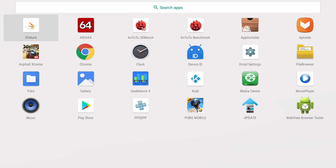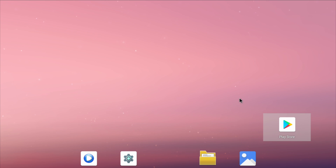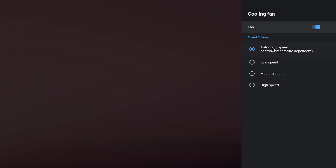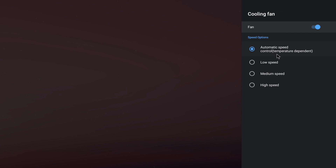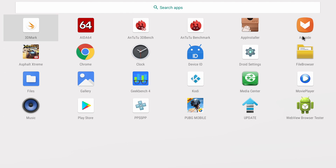This version of Android 9.0 came preloaded on the VIM3's eMMC. There are a couple pre-installed apps like Music, Files, Gallery, Media Center, Movie Player, File Browser, and Browser Tester. The version of Android I'm running is actually 32-bit — the CPU does support 64-bit, but they haven't released the 64-bit Android version yet, so there's some stuff I won't be able to test. There are a couple of settings built in specifically for Khadas boards: you can set the cooling fan to Automatic, Low, Medium, or High, and control the LEDs — Heartbeat mode, always on, or always off. Google Play is also pre-installed.